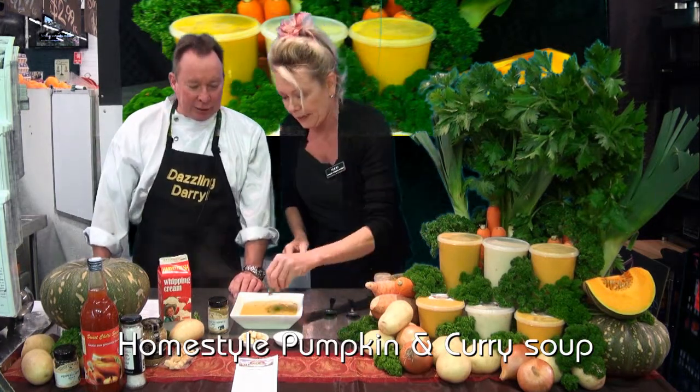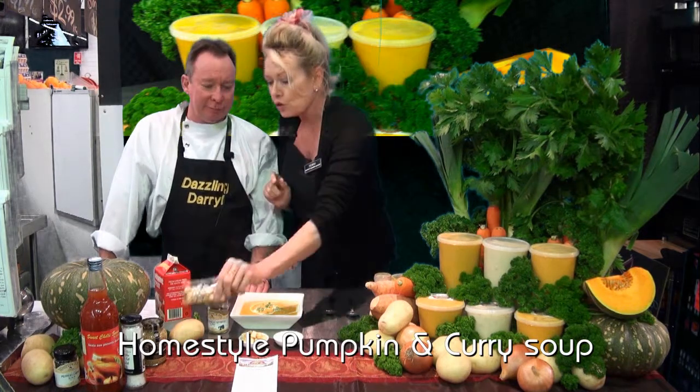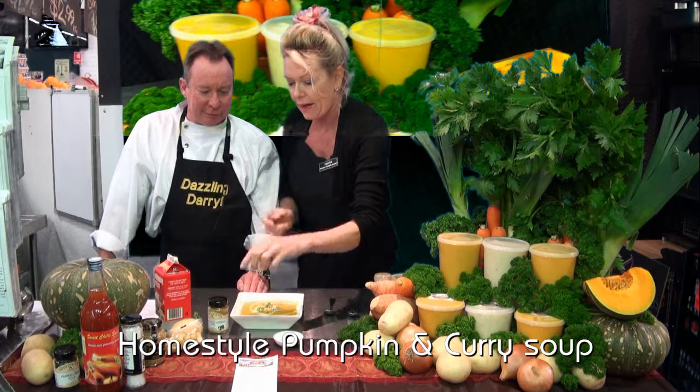I'm going to garnish it a little bit. What the heck — I can't resist the cream, especially the Harvey Fresh cream. And you know what we also sell in store? Just a tiny little portion — look at this, enough for two servings. And little croutons — lovely, they're already there. I think we can drop a couple on there. Look at that, it's super garnished, Darrell.